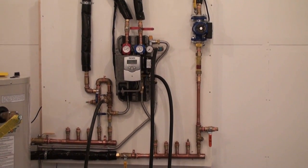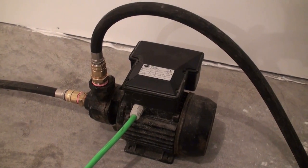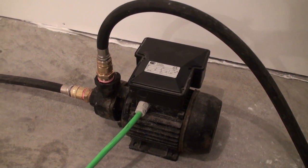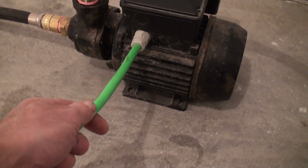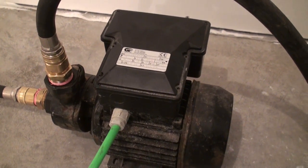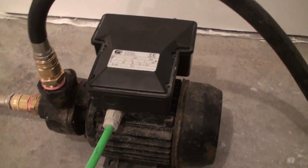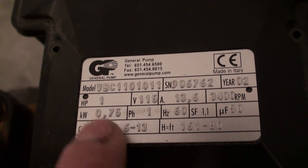I've been bleeding the air out of this solar water heating system that I've been installing here. My dad had two of these pumps and he gave me one, and this thing has been really, really helpful for this project.